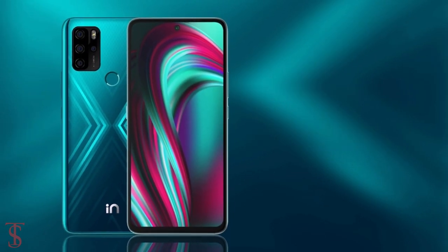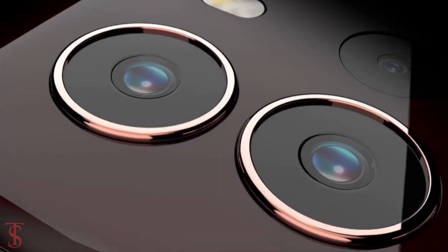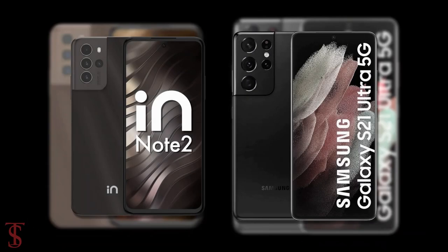Micromax has launched the successor of Innote 1 smartphone in India as Micromax Innote 2, with a premium looking design like Galaxy S21 Ultra.